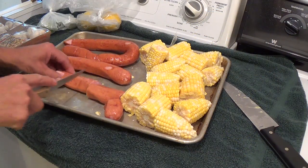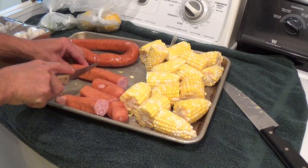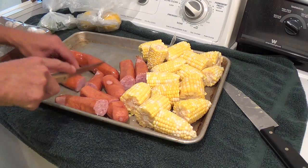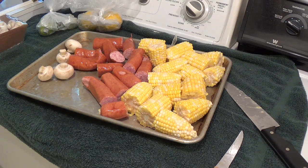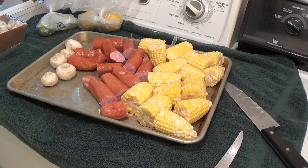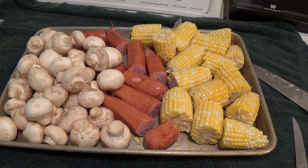I'm getting the corn cut up and the sausage. This stuff is going to go in at the end, but I need everything cut up before I get everything really going good out there. This is the stuff that's going to go in at the end of the cooking time — like the last ten minutes — because corn doesn't take long, the sausage is already cooked, and the mushrooms don't take long either. So now I've got to get together the stuff that has to go in first.